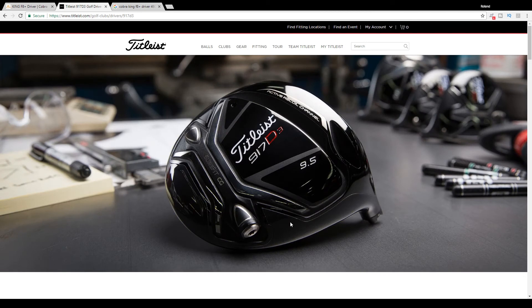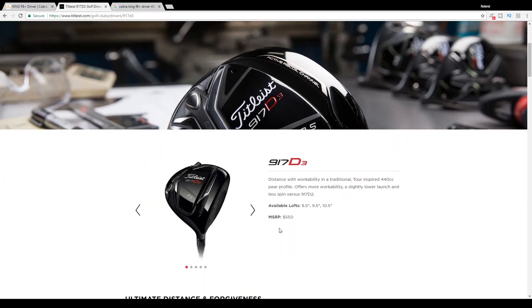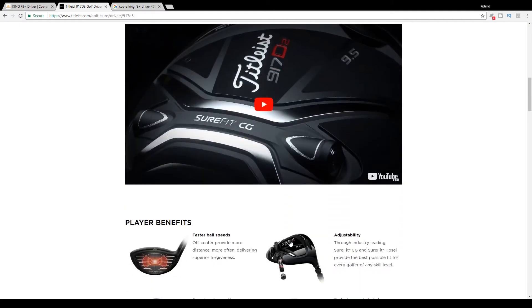Now let's take a look at Titleist on their website and what the Titleist 917 D3 offers. First, let's talk price: as of April 2018, the MSRP on the Titleist 917 D3 is listed at $550, versus the Cobra King F8 Plus at $399. They're both 440cc heads, so they're pretty much identical in size — both smaller than their counterparts (the Titleist 917 D2 and Cobra F8 are 460cc). These are slightly smaller heads designed for the better player.